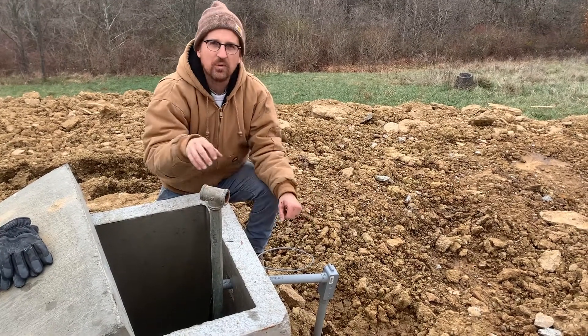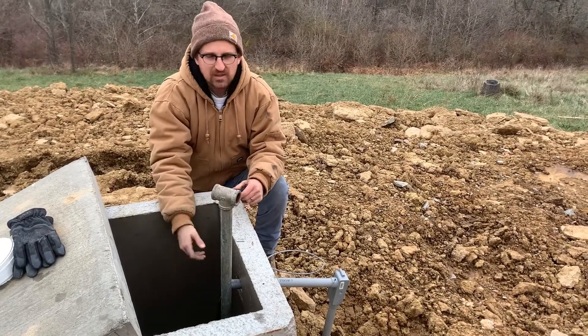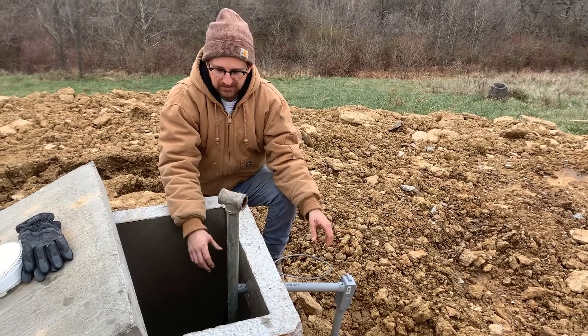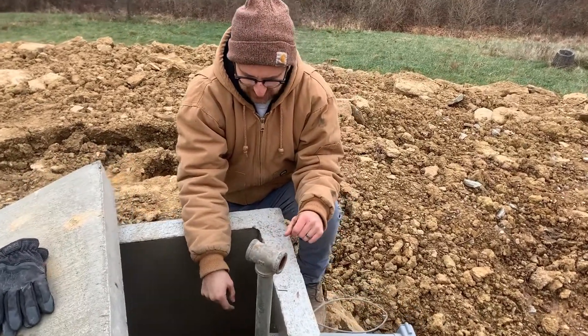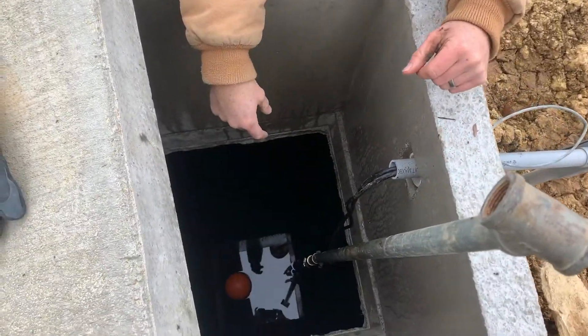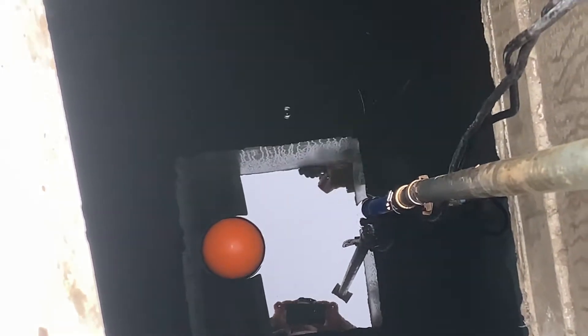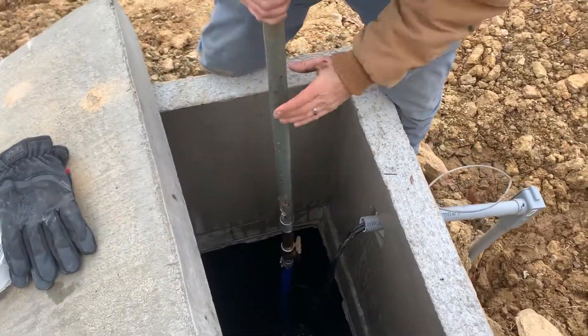If you have voltage at the junction box, then we know it's getting into the cistern. But if you hear the motor running, you don't have to check those things because you know that power is getting to the pump. The next thing to do is peek inside the cistern — we have our pitless adapter tool — and we're going to look for that orange ball float. We want to make sure we don't see anything floating above the water other than that orange ball.